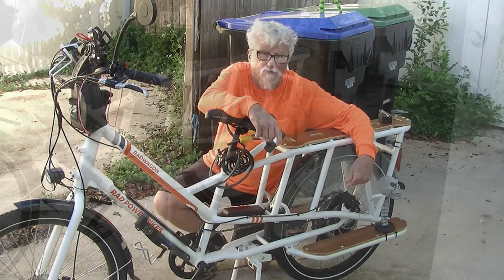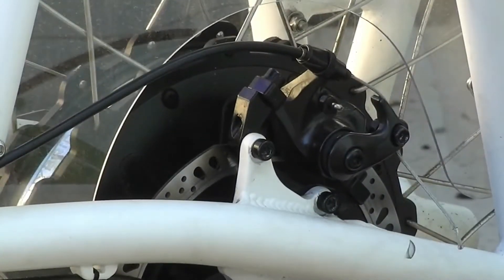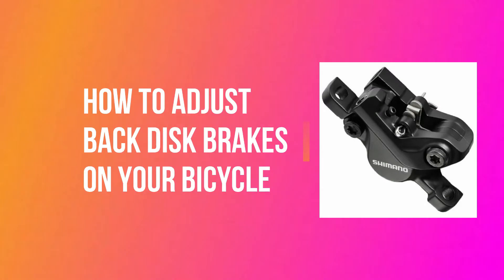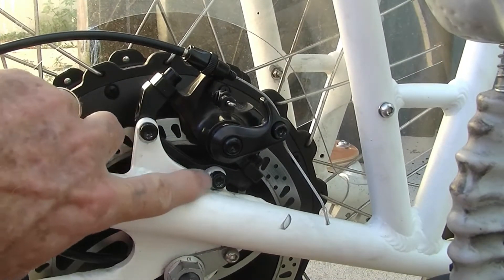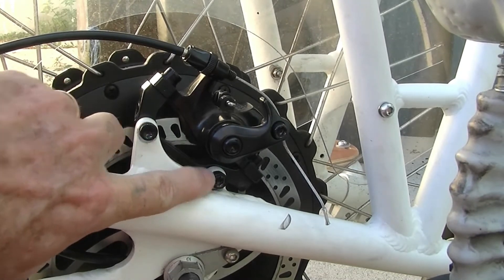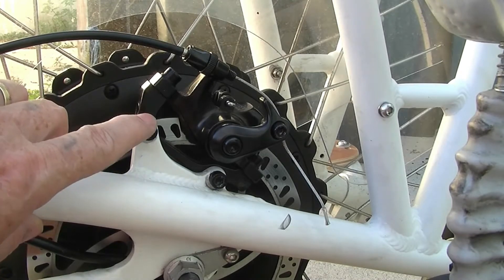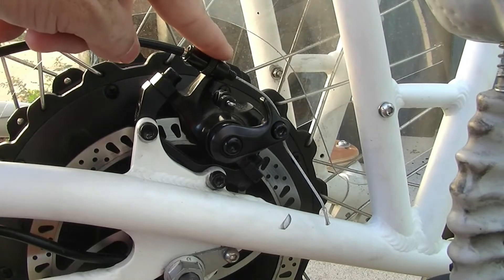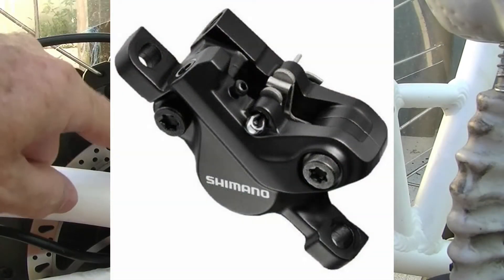Let's take a closer look at the brakes. On this particular bicycle some may mount a little differently, but this is the same as the Sidewinder that we bought from Walmart. That bicycle is non-electric and doesn't have this brand of brake, but it bolts on the same way and adjusts the same way.